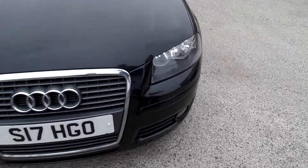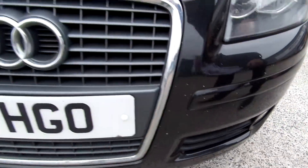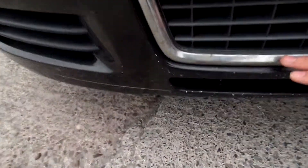Straight to the front, we've got plenty of chips. Got a cracked fog light at the bottom. The chips go all the way across the bumper, and right at the bottom here the trim is starting to come away. We've got a bit of rust in some of the chips, and a couple of chips on the bonnet which have started to go rusty.